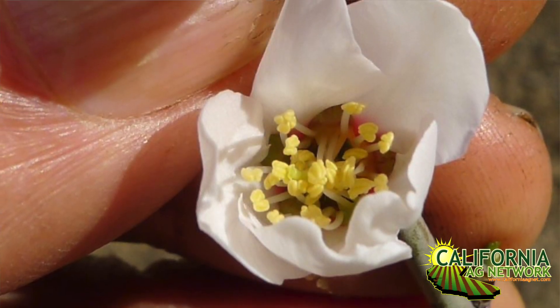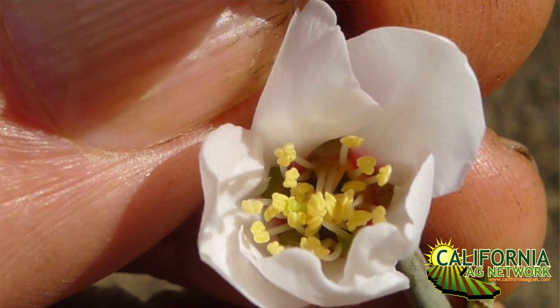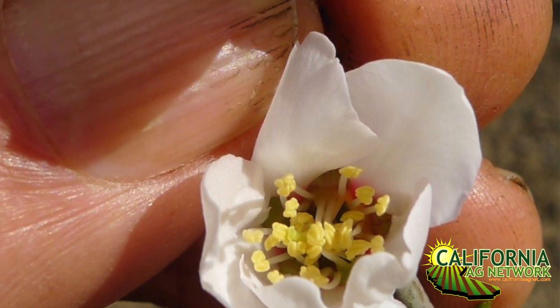When an almond flower opens up, the anthers haven't dehisced yet — they haven't released their pollen. They're plump and yellowish but not fuzzy. Once they're matured, the anther is going to have a fuzzy yellow quality to it. If you run it along your fingers or smear it across a piece of paper, you would see that yellow smear.